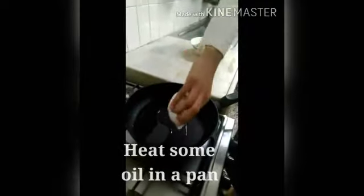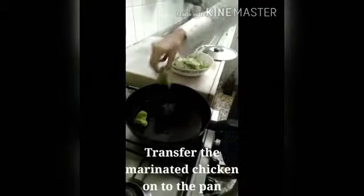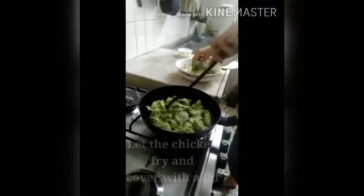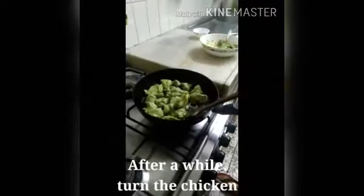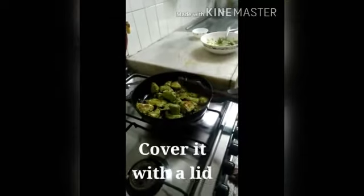Heat some oil in a pan. Transfer the marinated chicken onto the pan. Let the chicken fry and cover with a lid. After a while, turn the chicken and cover it with a lid.